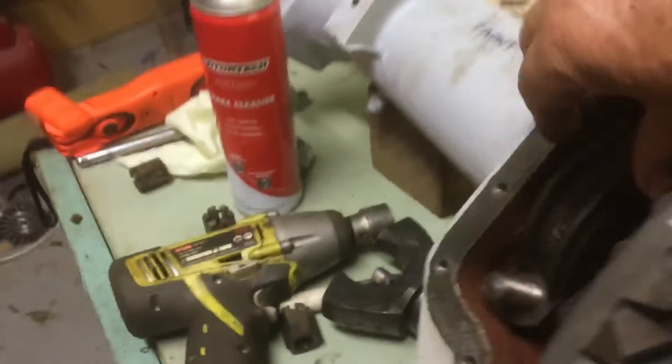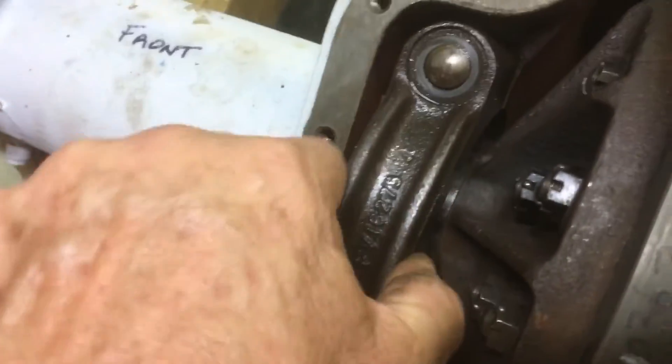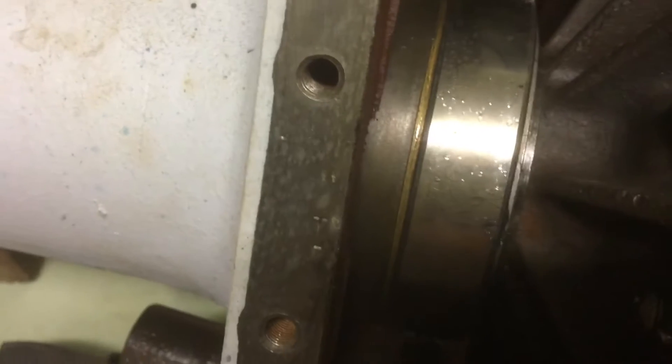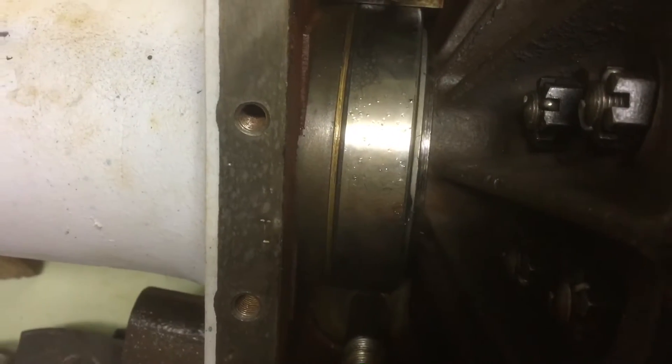Now I've got to move the whole crown wheel across and slide that little shim in behind the bearing cap. Can you see down there where the shims go? I'm going to turn this off now and fit the shims, and I'll get back to you in the next video.